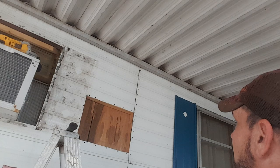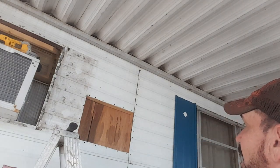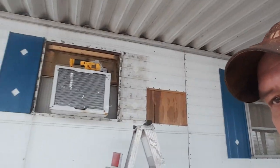Alright, as you guys can see, it's all framed out. So now we're getting ready to cut out the wall itself. I guess I can just leave you guys here — I'm going to back you up.